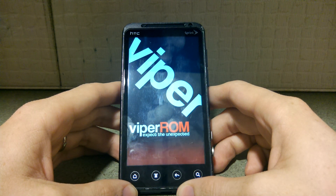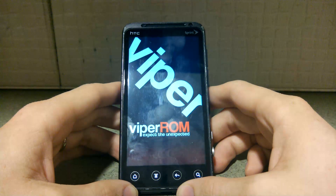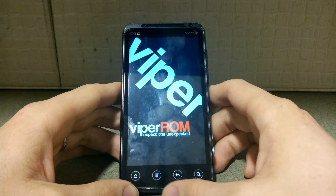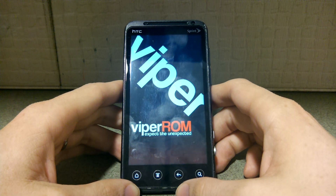This is taking a good minute — the first boot always does. Fortunately I normally save you time by speeding it up. Kind of got no choice here. Oh, if I read it right — do we have Ice Cream Sandwich? Do we?